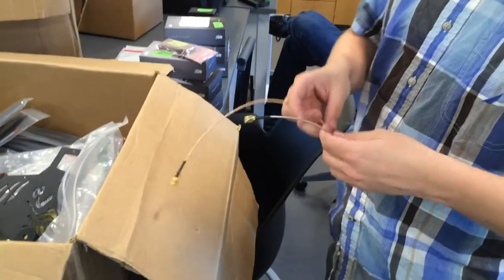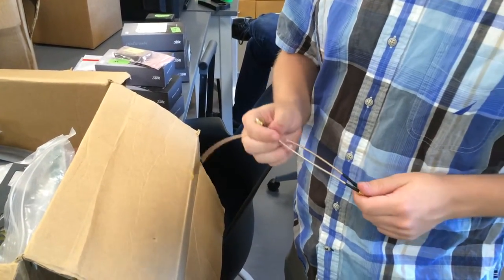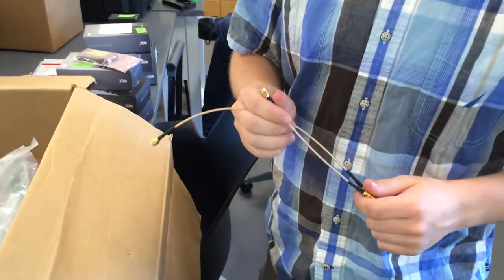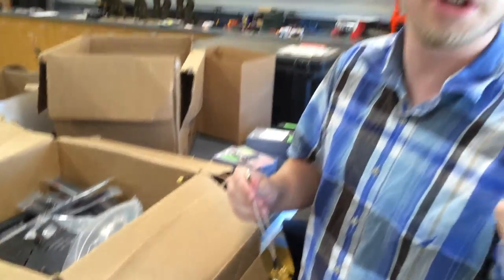Just a regular old Friday in the lab. Tim is pulling out some type of crazy cable — basically an antenna adapter for our long-range WiFi that we're going to use for the LiDAR. This will connect our streaming so we can see the live data from the LiDAR.